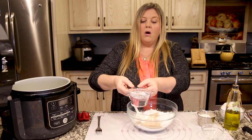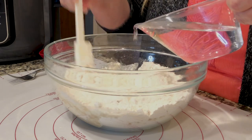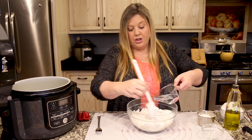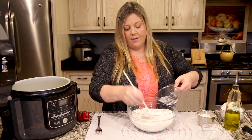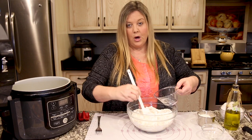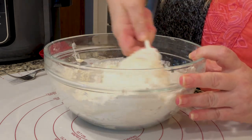We're going to add in the cup of water — that's now a scant cup because we used about a tablespoon to activate the yeast. While I'm pouring I'm going to toss the flour around to get it combined. You could certainly use a stand mixer with a dough hook, which would take even less time, but not everybody has one. I wanted to show how easy it is to make homemade bread without any fancy equipment — except for our Ninja Foodi.